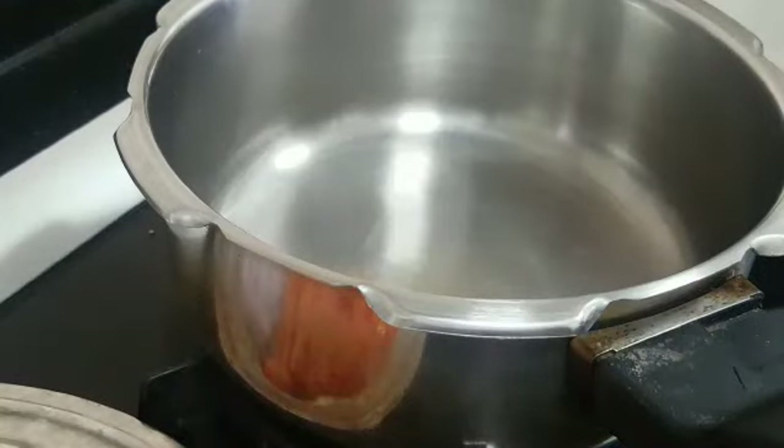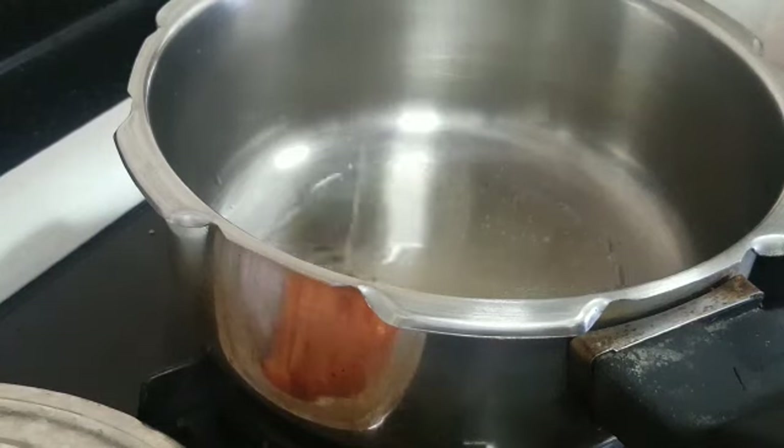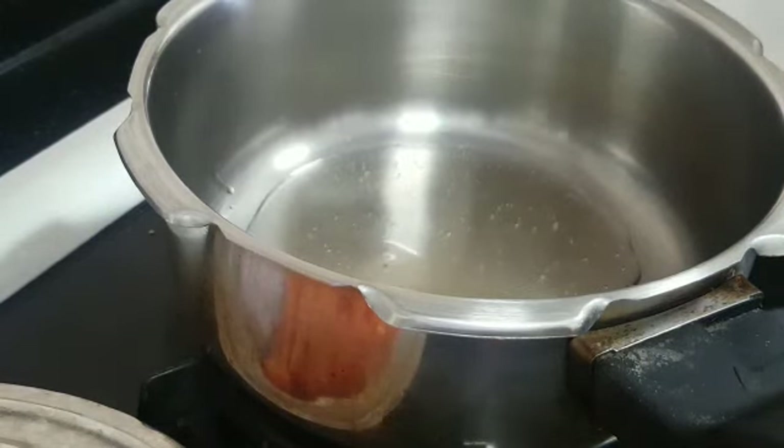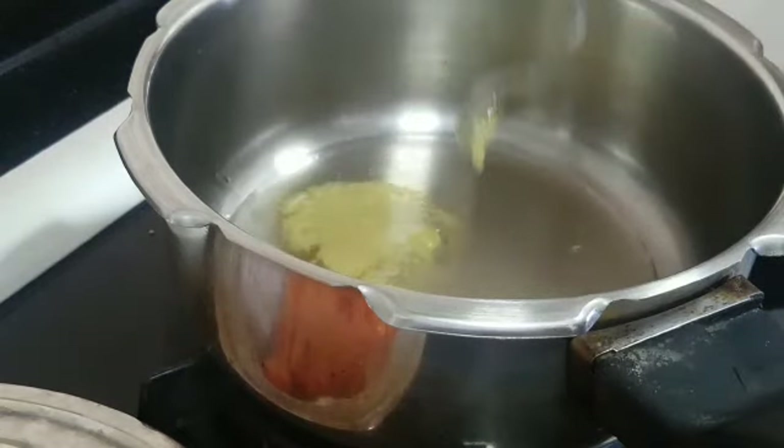Now let's start adding everything to the cooker. I have heated up a pressure cooker, and I'm adding one and a half tablespoons of oil and around a teaspoon of ghee.